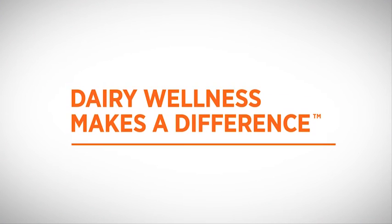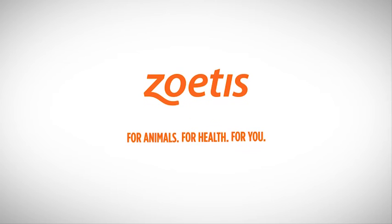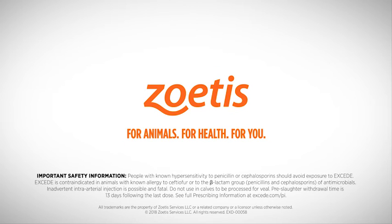For information on two other base of the ear administration techniques — rostral and opposite eye — please refer to the package insert.